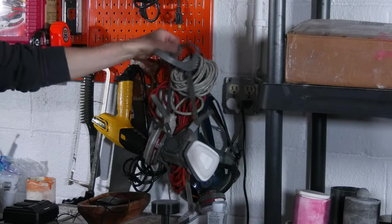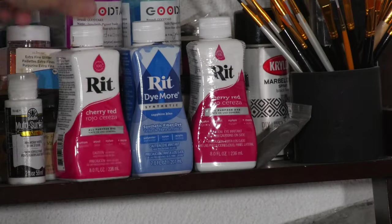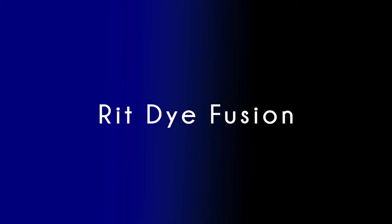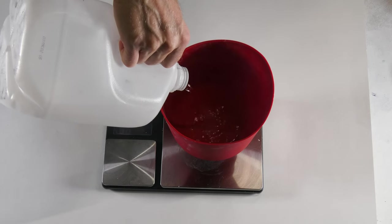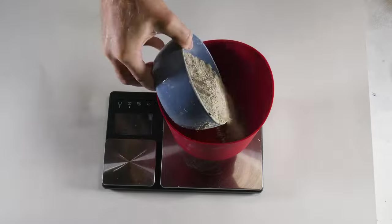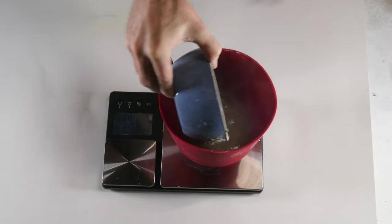Now that we got that out of the way, I'm going to grab my respirator, my silicone mold with a lid, my Rit dye, and my scale. Let's go. Rit dye fusion. I'm going to add 87 grams of water to my mixing bowl and then slowly add in 345 grams of cemental.